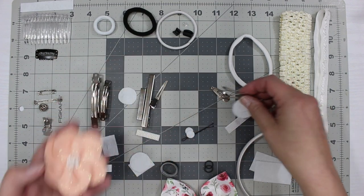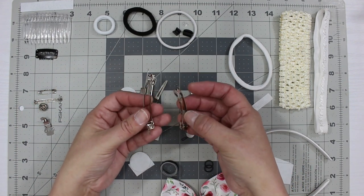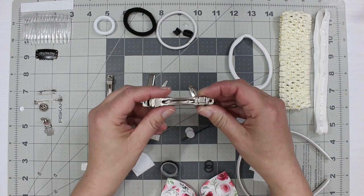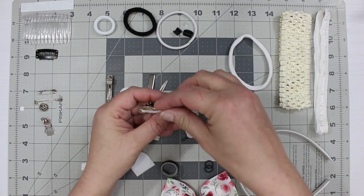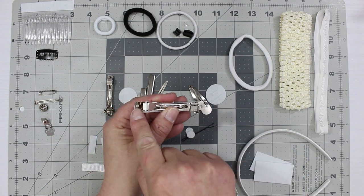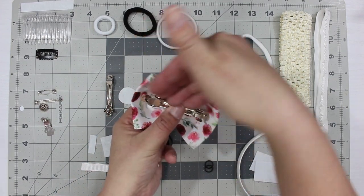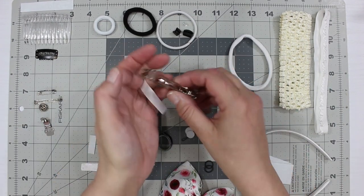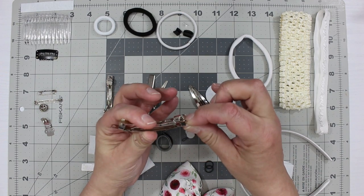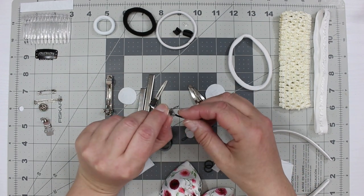Now let's talk about French clips. They come in all different sizes from small to large, and they come apart. When you put a French clip on, you can cover it with ribbon using glue or even sew it — they have two holes you can sew through. Most people just cover it and wrap ribbon over each end so it holds nicely.